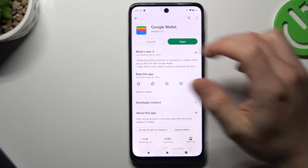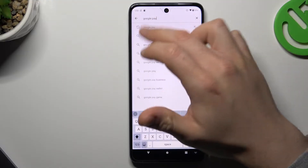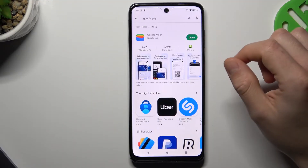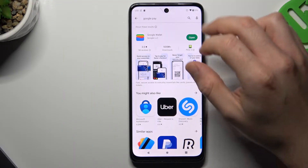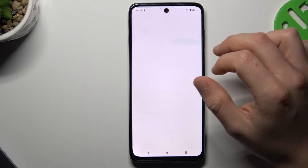To start, open the Play Store and look for Google Pay — just type it in the search bar and click OK. Check that you have Google Wallet; if not, just install it. If you already have it, open it.